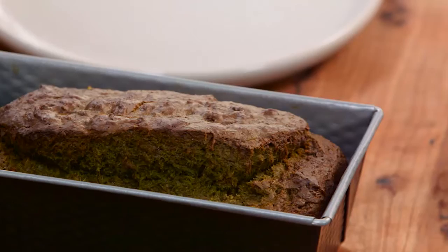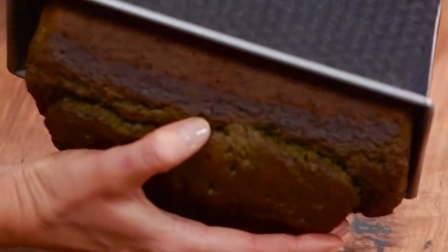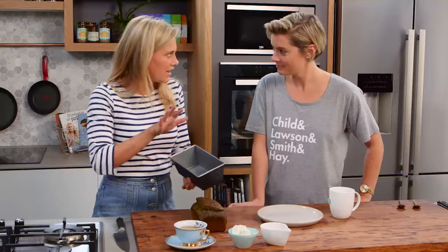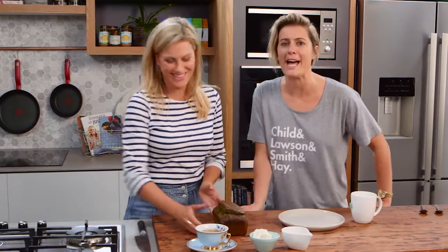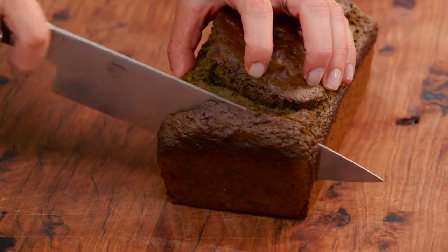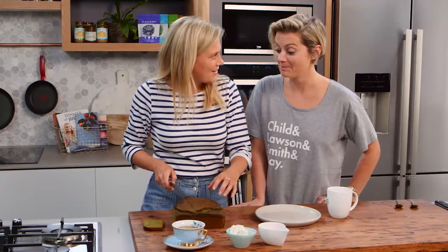Rosie, this looks like a seriously impressive loaf. Doesn't it? I can't wait to cut it open and see that colour. I'm going to take it out now. We did allow that to cool completely in the tin, and we didn't need any baking paper — that coconut oil did its job. Can I do the honours and cut this? Of course. I'll take the crusty bit at the end because I want to see inside. Wow, that looks good. You've outdone yourself.